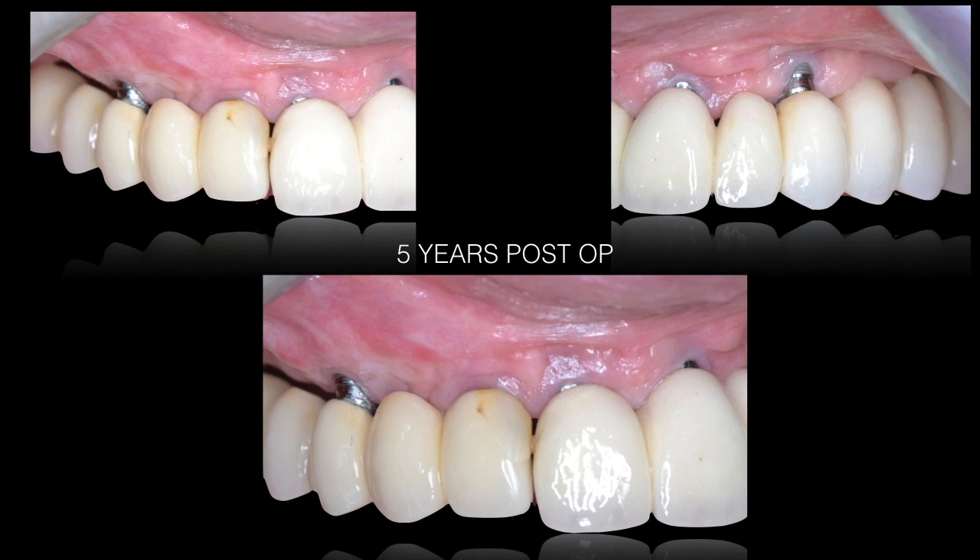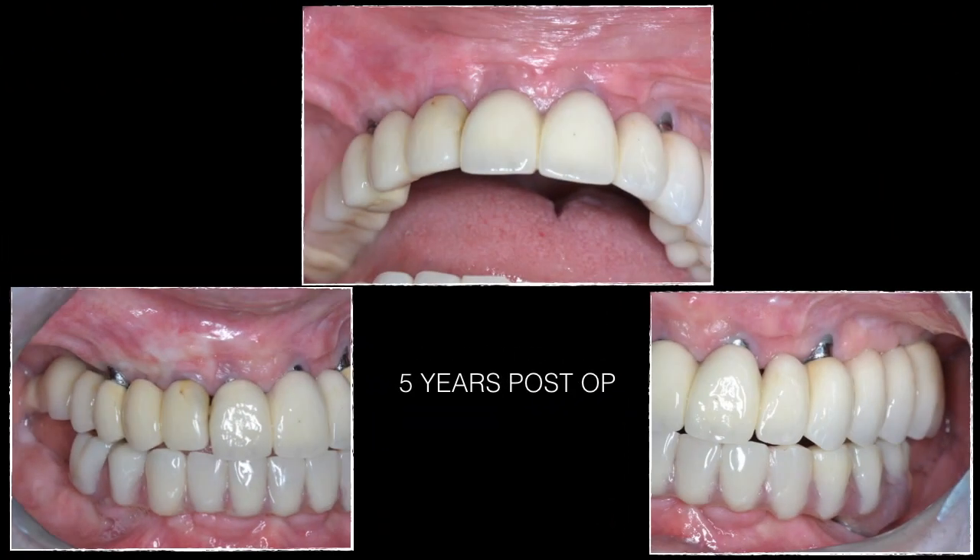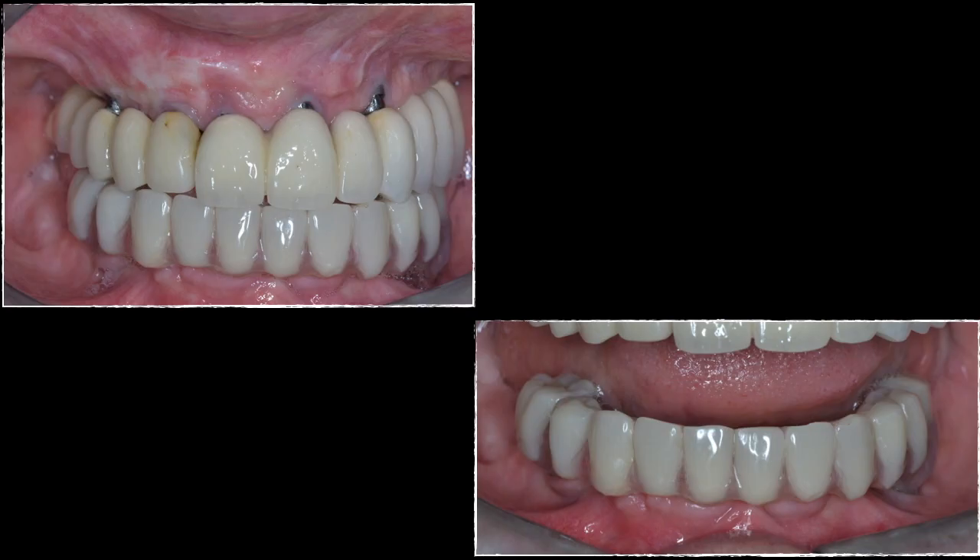A connective tissue graft is still needed on the upper left side; however, the result remains very satisfying to the patient. She had a small ceramic chip on the upper right maxillary lateral incisor, but she has a low smile line and does not display these small gingival imperfections. She maintains adequate hygiene in both the maxilla and mandible. Overall the maxillary situation is stable, though the thin gingival tissue on the canine area still needs thickening.